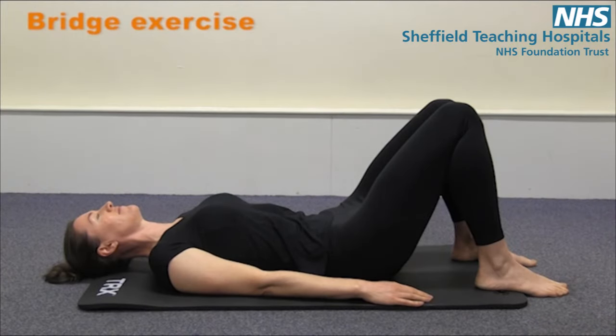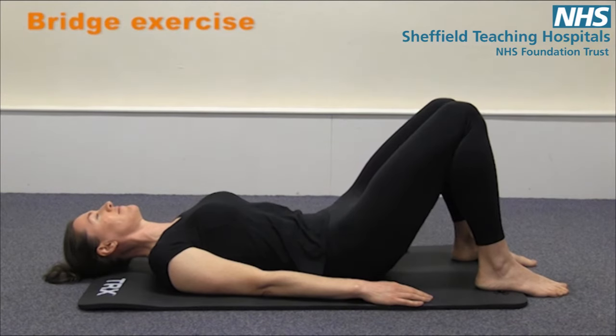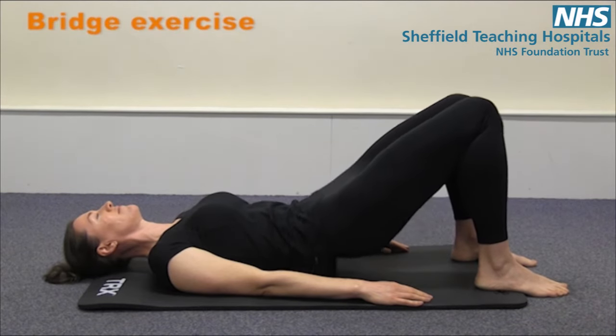This is a bridge exercise, lying on your back with your knees bent, feet shoulder width apart. As you inhale, on the out breath, roll your pelvis backwards onto the mat, lifting your bottom up off the floor.